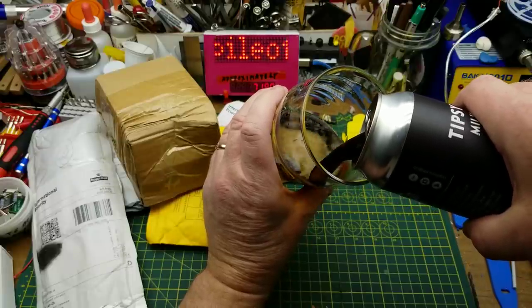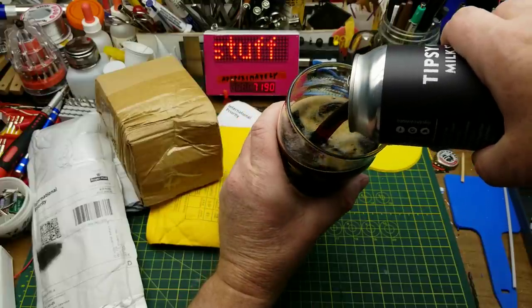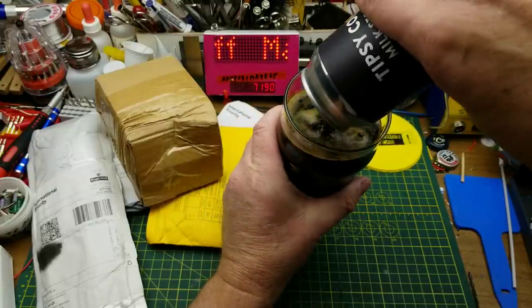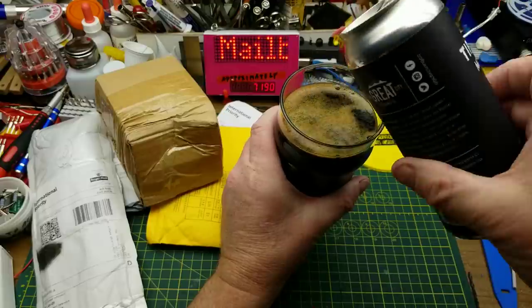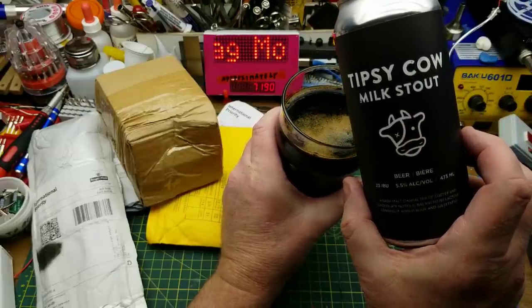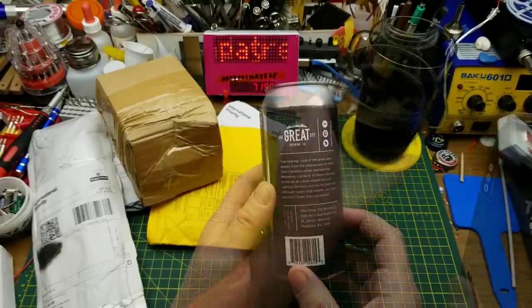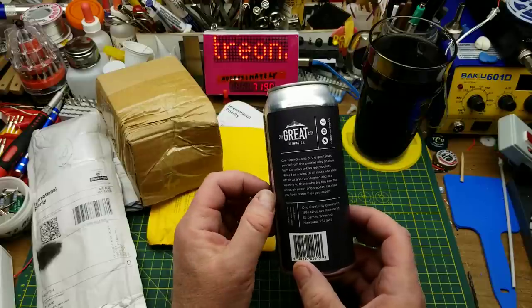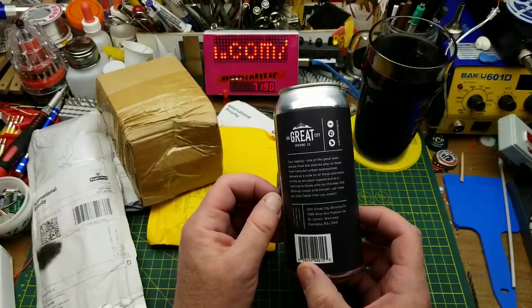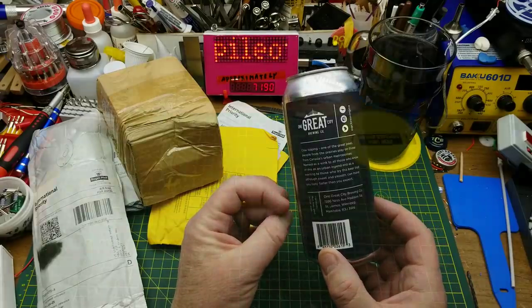Today the opening begins with Tipsy Cow Milk Stout from One Great City Brewing in Winnipeg. They describe it as having a dark malt character of coffee and chocolate notes, balanced by lactose lending it body and sweetness. There's also a story on the back of the can about cow tipping, which is always fun for us farm kids to talk to city folks about.